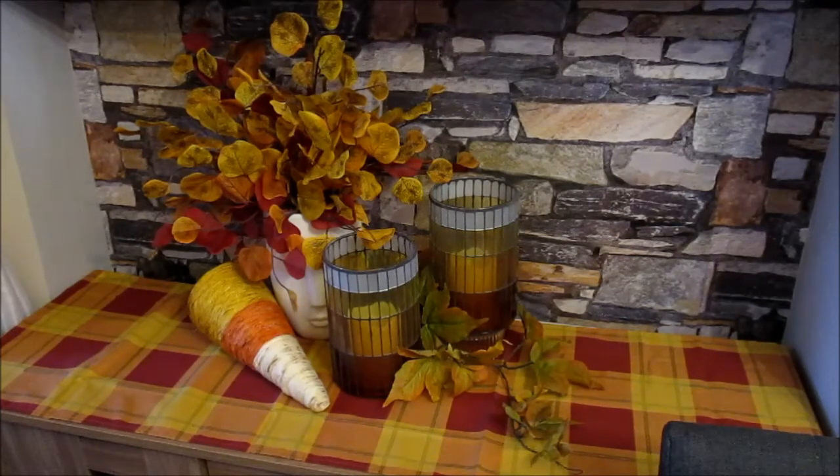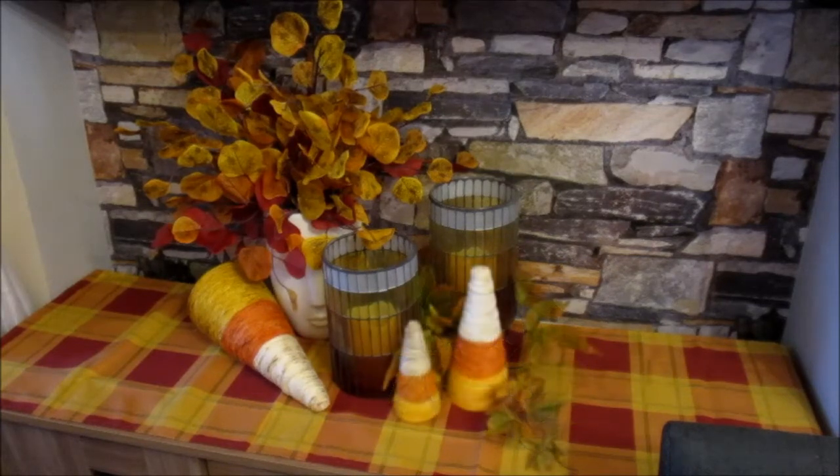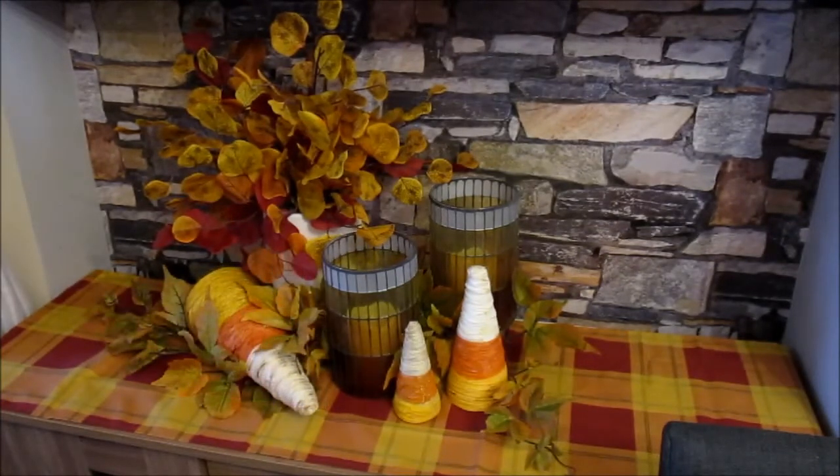Then the large cone and twine DIY'd candy corn that I created a few years ago — I'll insert a tutorial video link. Then the next two sizes of the cone candy corn trees. The last thing is some more autumnal foliage. So that's the console table done — let me get you in closer for a closer look.